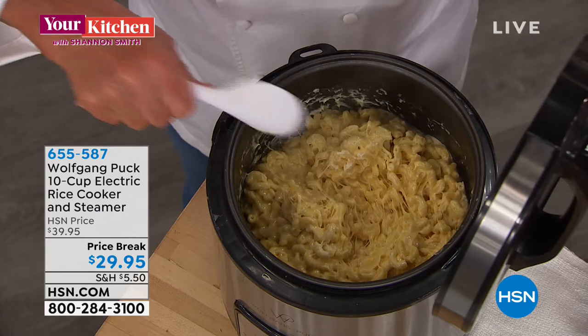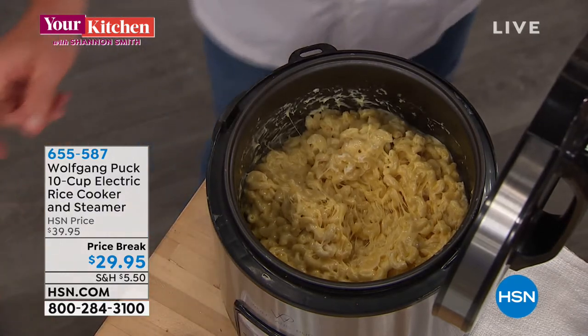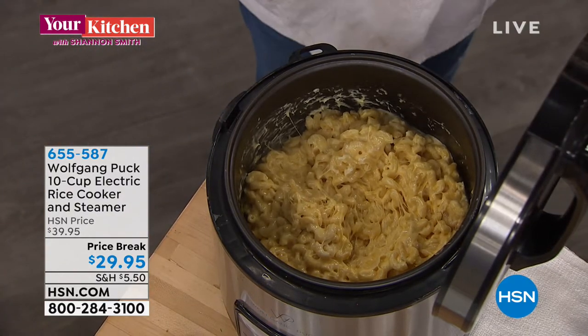You're absolutely right. And to show everybody, we start with macaroni and cheese.